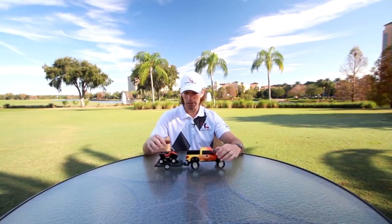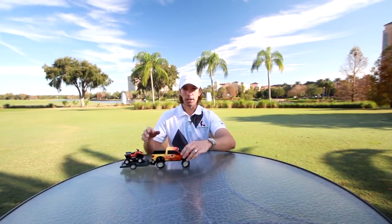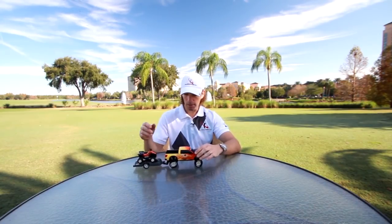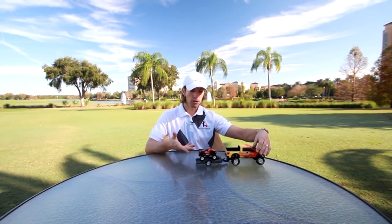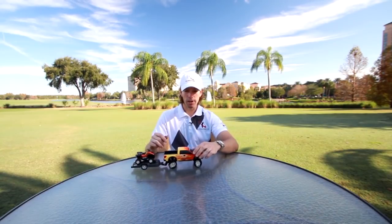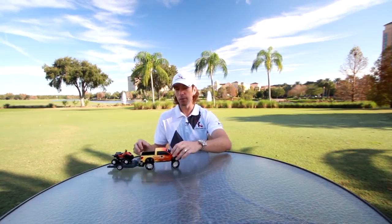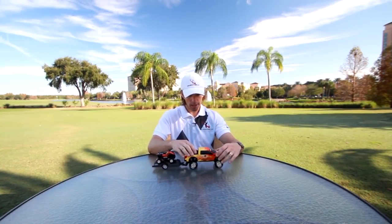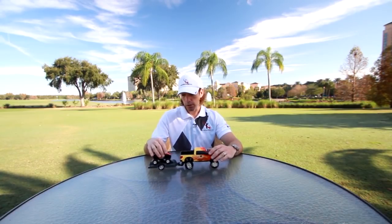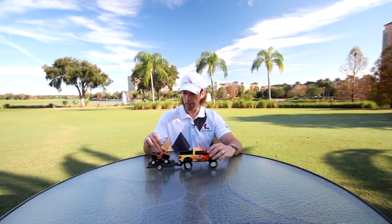Obviously, pushing a trailer would be very difficult to control. If you've ever tried to back up a trailer, you know how easy it is to get the trailer moving in a different direction. But when you change that and pull it down the highway — which is how all cars go when pulling a trailer — the trailer falls in a perfect straight line behind the truck the entire time, with no effort. The driver just pushes the pedal and it goes straight.